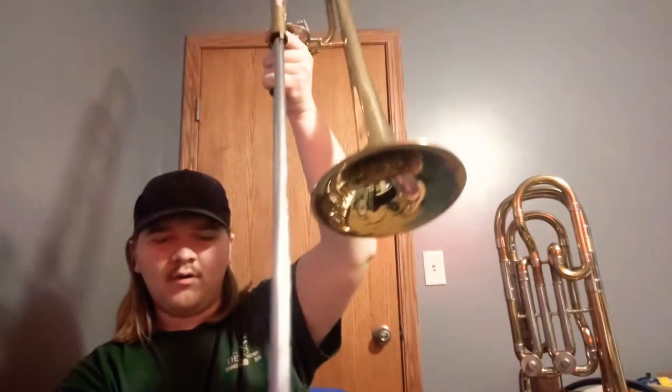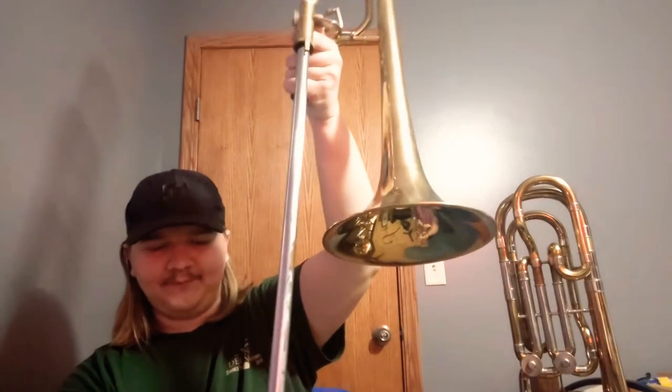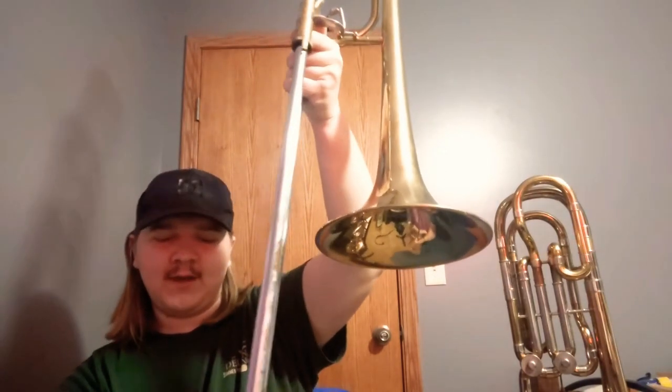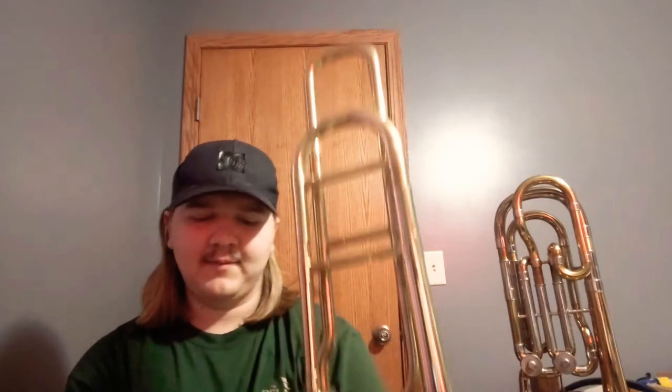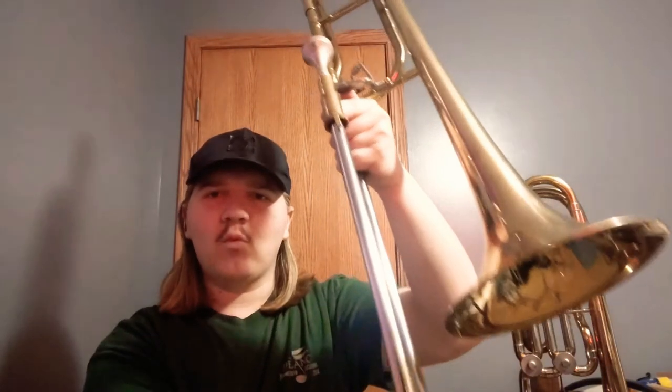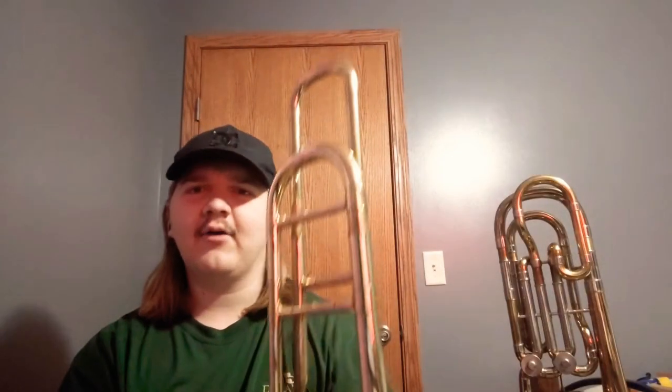You can see most of the nickel plating is off of it. When we first got it, we actually had to sand it down with very fine sandpaper to get it working at all. Even now it's still pretty loud but a lot better than it was because it didn't move before. We almost had to replace the stockings completely, which would have been bad — might as well just buy a new horn at that point. This was probably only 200 bucks to begin with.